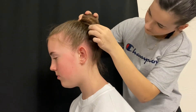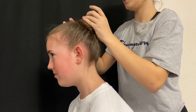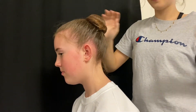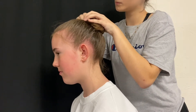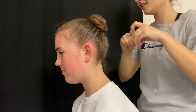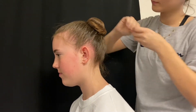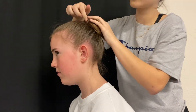Once I take out the final bobby pin, I'm going to begin shaping the bun, making sure it's flat on the head and nice and round. Once I get the shape I want, I'm going to begin bobby pinning it down to secure it on the head, going all the way around the bun with bobby pins, making sure each one is in there and securing the bun tightly to the head.